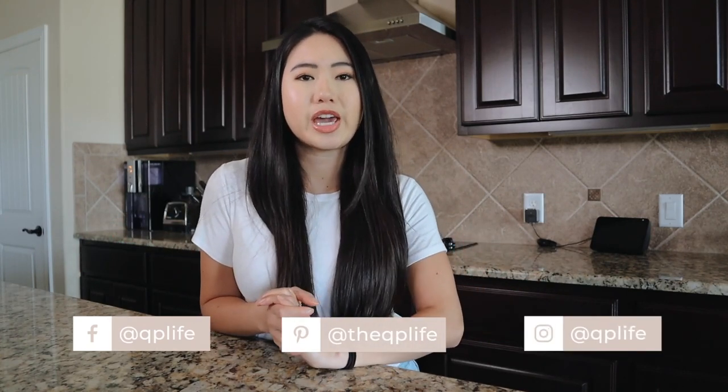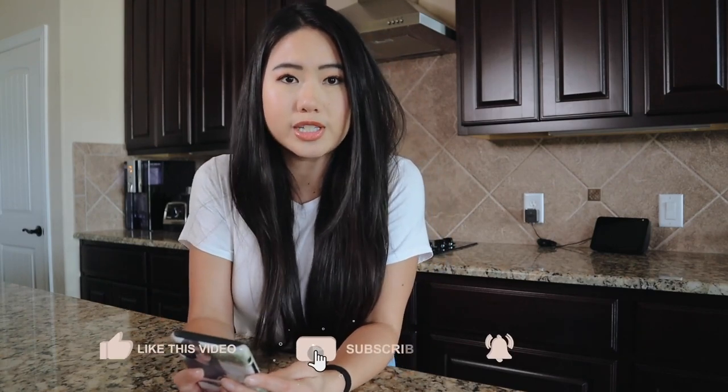Hey everyone, thank you so much for joining me in this video. Welcome back, and if you are new here, welcome! My name is Quinn. Today I'm trying a cottage pie recipe from Darren McGrady, who was a former royal cook. This recipe is allegedly Prince William and Prince Harry's favorite meal growing up, so I figured if it was good enough for the British royal family, I'd give it a try. I got this recipe on Oprah.com.